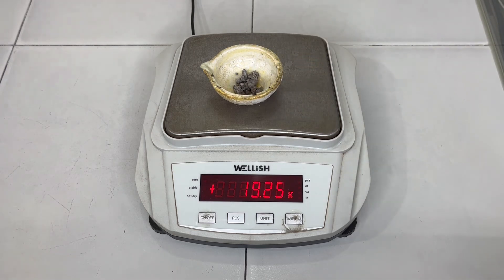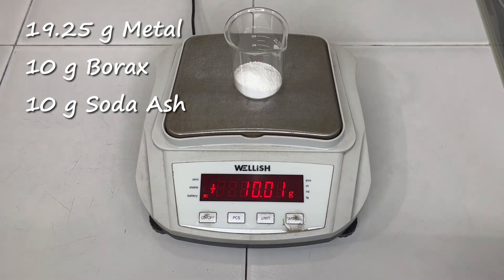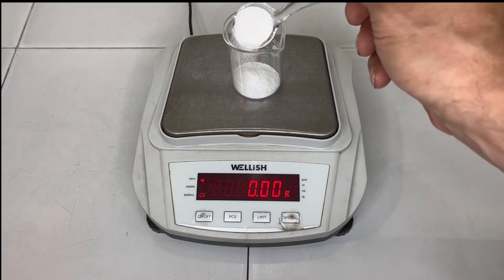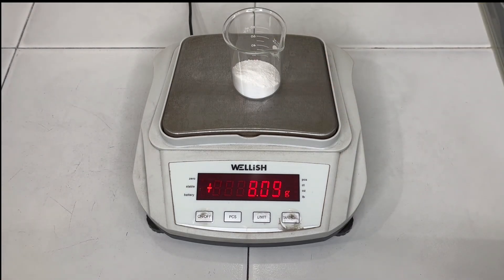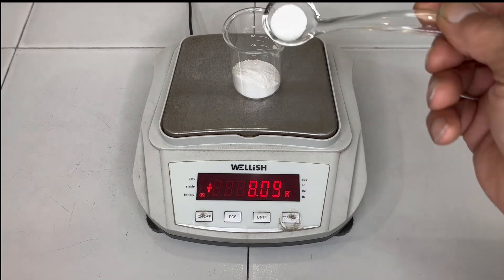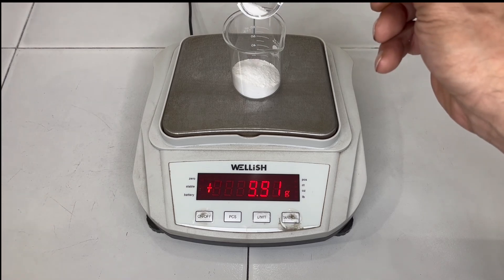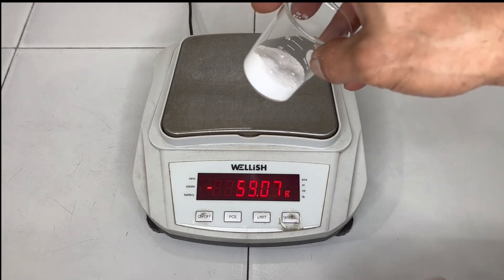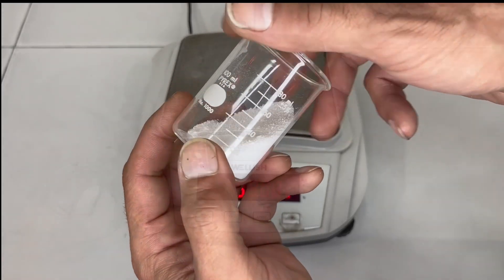I'm measuring about 19.25 grams total. I'll add 10 grams of borax and 10 grams of sodium carbonate, or soda ash, into that.